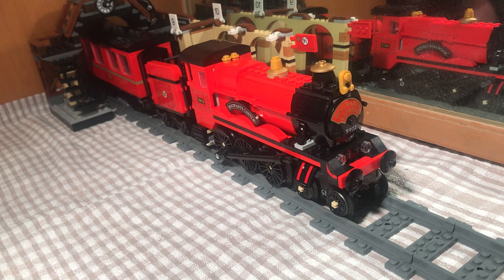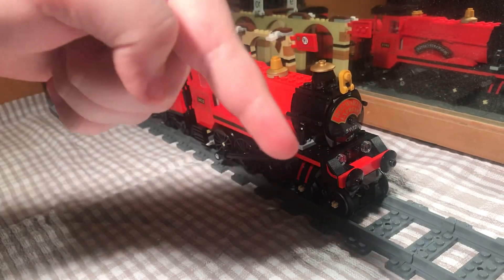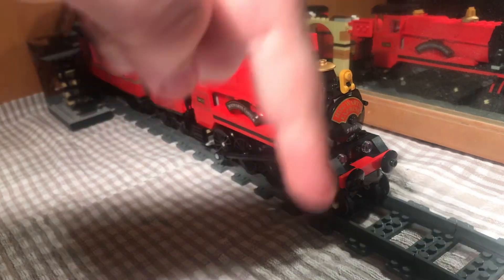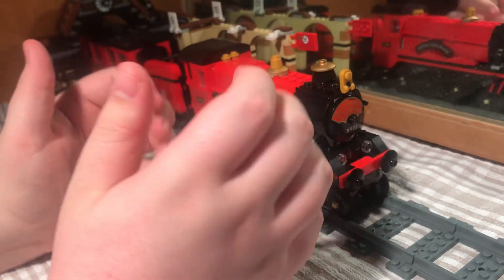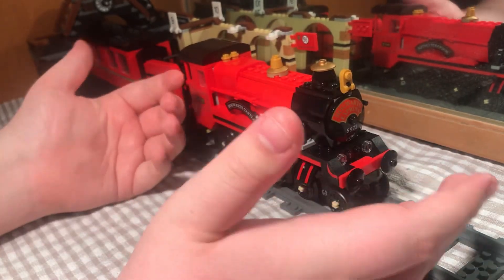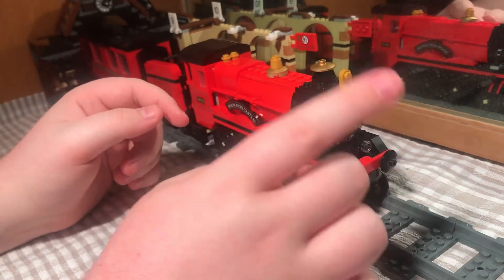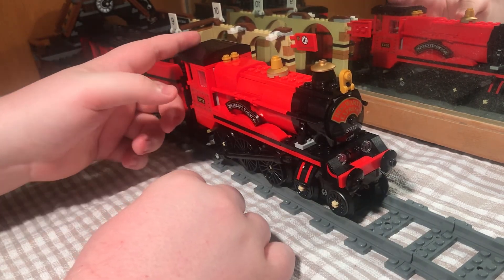So that was my review of the LEGO Hogwarts Express! Thank you for watching, guys. If you liked it give a thumbs up, comment down below what you thought of the video, and click that red subscribe button. Tell me what you liked and why, or if you didn't like it give me some feedback on what I can improve on.